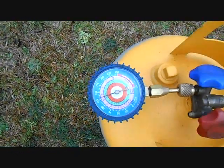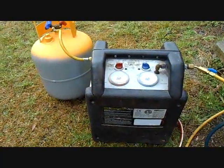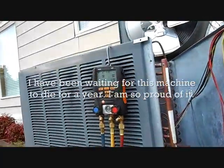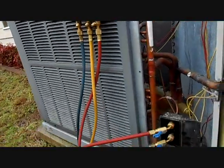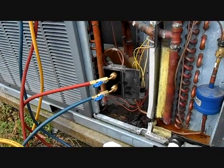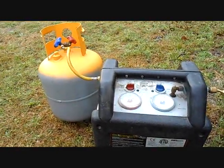I've got the world's greatest recovery machine in action right now. We're pulling out the refrigerant — got the Testo gauges on there because we've got R410A here. Hopefully in a couple of minutes I'll be all done with recovery.